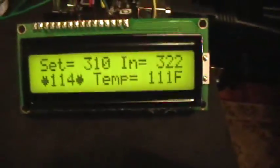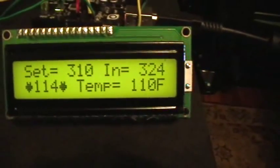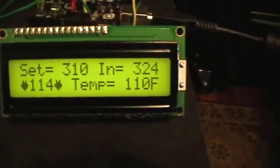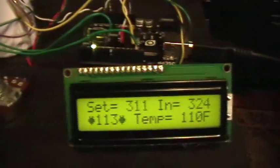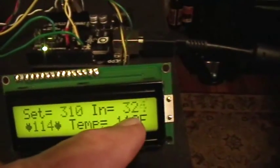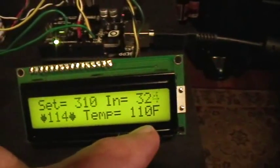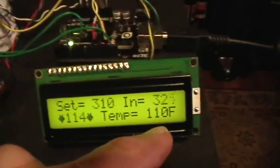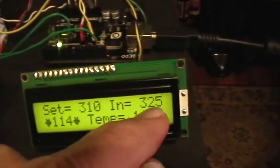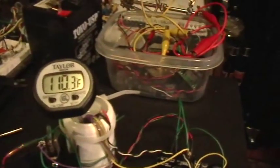There's the LCD display showing the setting. The setting is from the knob, and that's the set point temperature, and then the input from the thermistor. Down here is the temperature that I'm actually trying to calibrate — the temperature being translated into a number from the raw input from the thermistor. It's tracking pretty close; I've got it tweaked down to where it's alright.